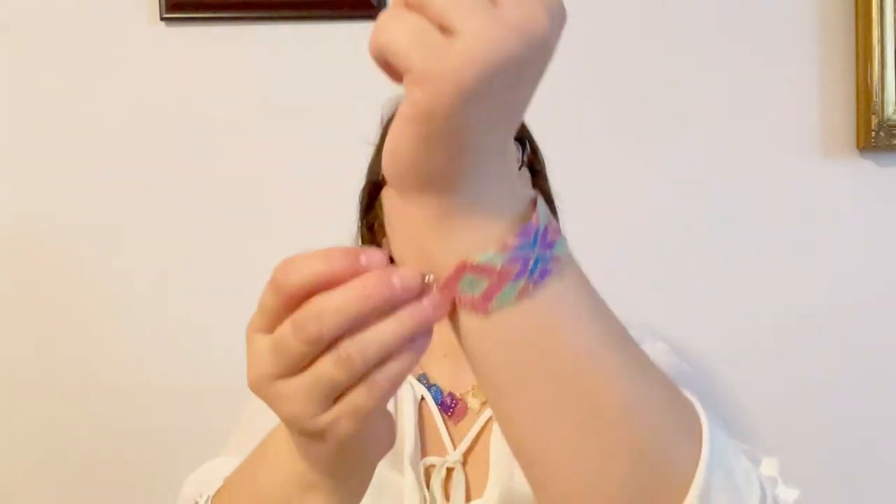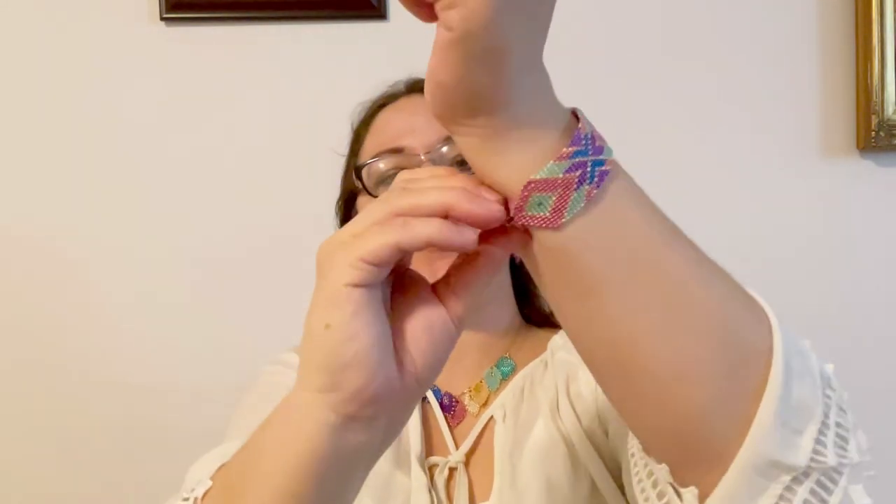My bracelet has an extension chain and a lobster clasp, but it can have any closure. The bracelet and earrings look great together as a set. I'm still working with these beads and planning to create a few more pieces.